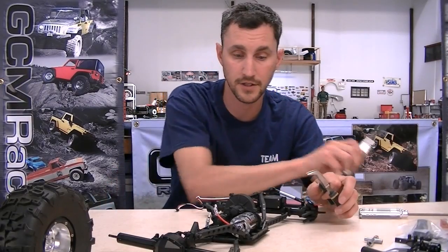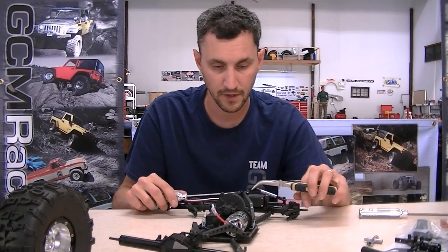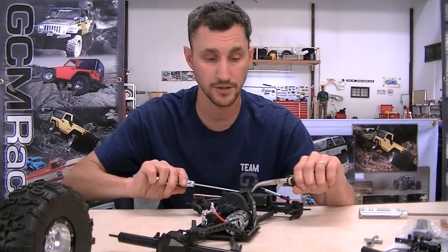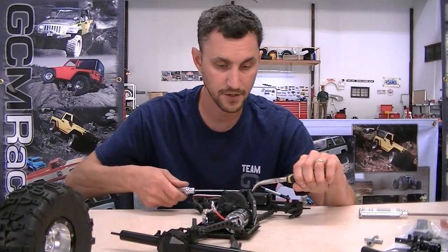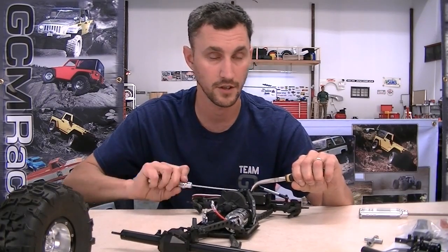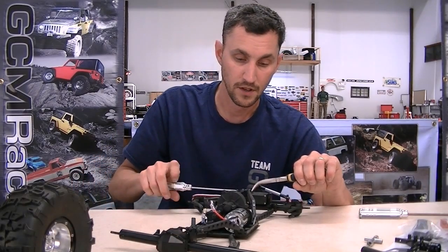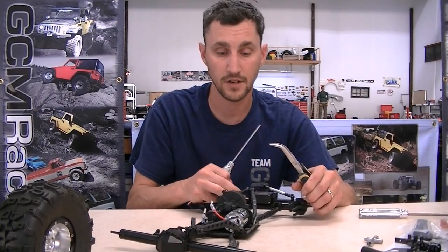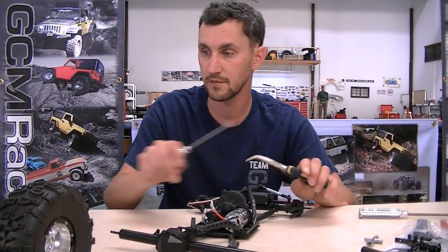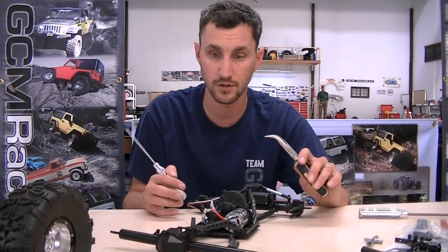First thing I need to do today is get these axle housings off of the links. We used all the original links on this when we installed the GCM metal heads. Metal heads are commonly seen on Class 3 competition rigs - they are really heavy duty. One of my favorite things about using metal head axles is they look fantastic when you put them together with a tube buggy, custom tube buggy kind of build.